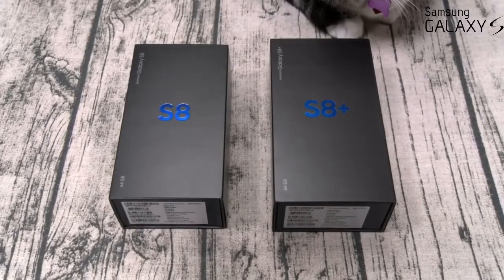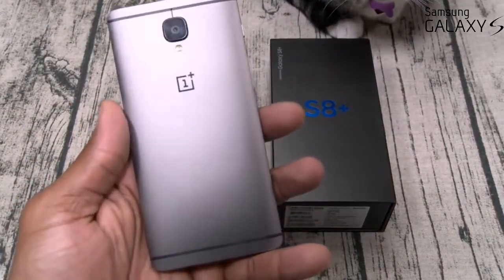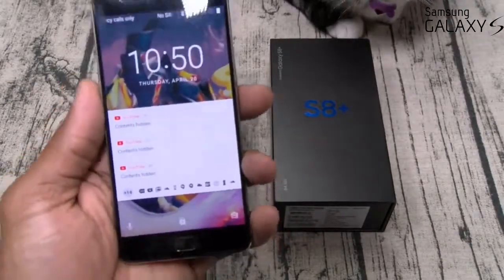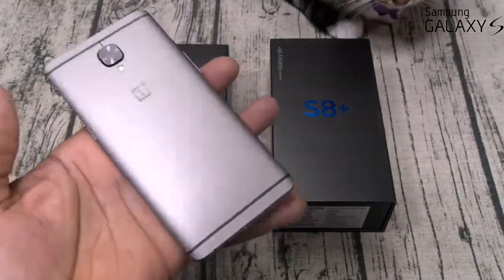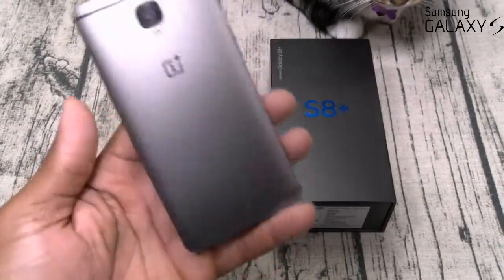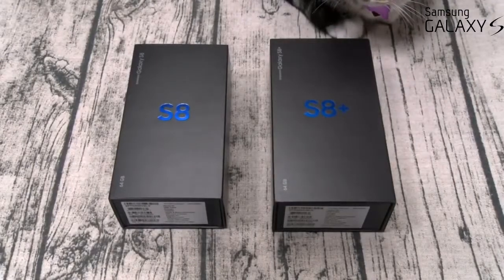The days of spending $800 to $900 for a good phone are over, and I'll give you three perfect examples. The OnePlus 3T — you can get it right now for $450. This is a certified beast. This phone hasn't lagged on me yet. If you like stock Android, this is pretty much a stock build. Quality phone for less than $500.